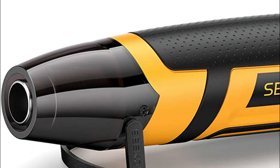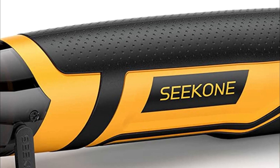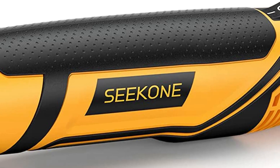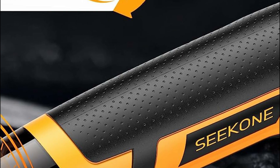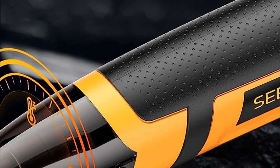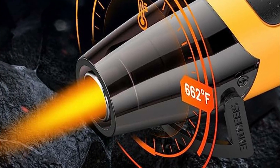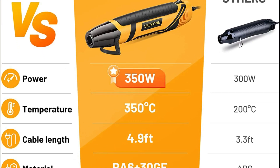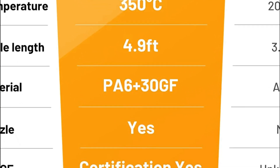This versatile heat gun finds wide application and is perfect for various DIY projects. It can be utilized for tasks such as shrink wrapping, soldering, paint removal, air bubble elimination, candle making, electronics repair, watercolor drying, defrosting, and more. If you enjoy engaging in DIY activities, this tool is a fantastic addition to your arsenal, enabling you to create your own handmade masterpieces.